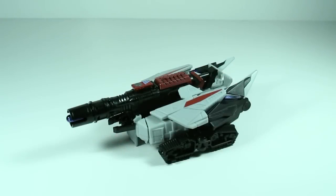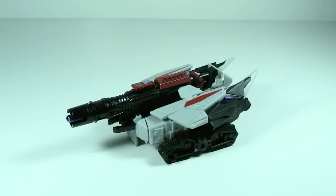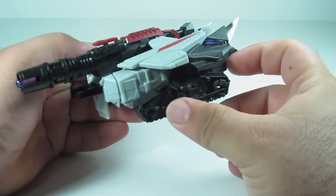Hey, what's going on my TF amigos, this is Rimfire back for another review. Today I'm going to be reviewing Generations Cybertronian Megatron — our War for Cybertron Megatron. This is Megatron in his Cybertronian tank mode.